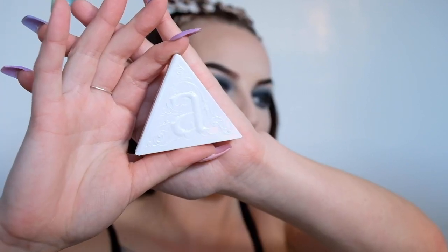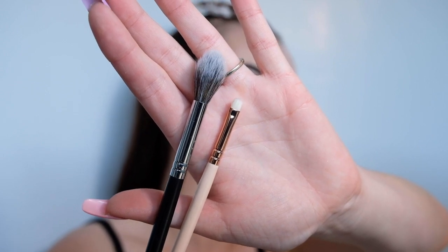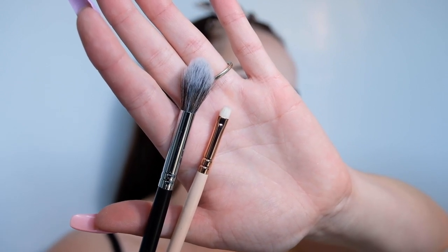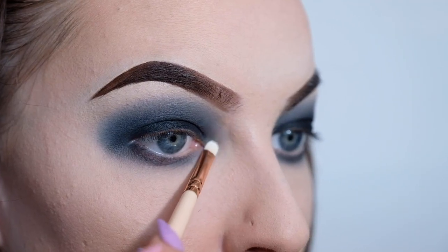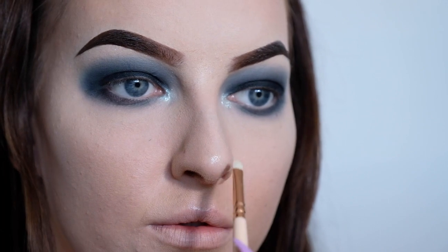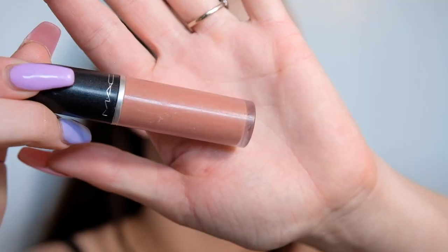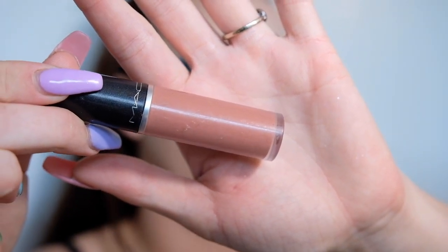Now for a bit of highlight I'm going to be taking my Kat Von D Alchemist Holographic Transformer — for the smaller detailed areas I'm going to be using this small eyeshadow brush, and then for my cheekbones I'll be using this fluffy highlighting brush. On my lips I'm going to be using my MAC Retro Matte Lipwear in the shade Lady Be Good.